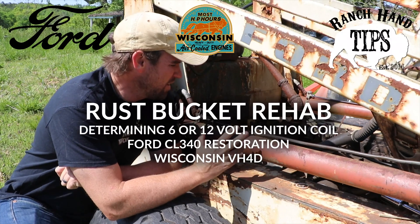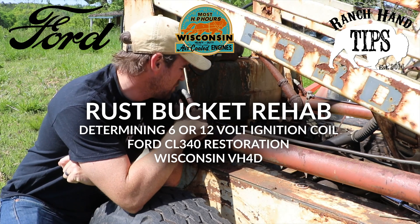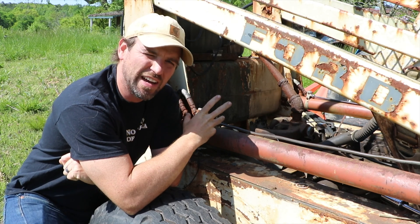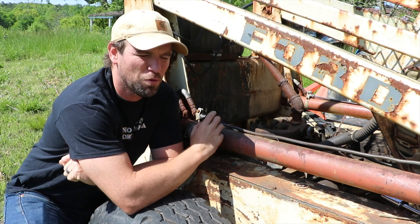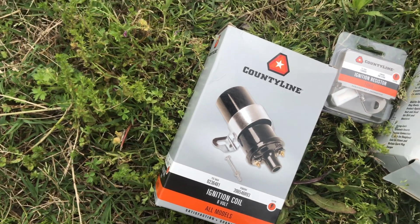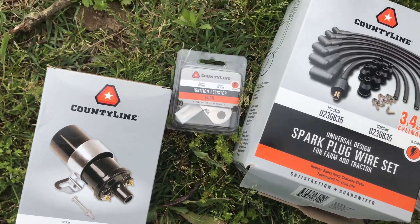So I've rewired the skid steer. I'm still not getting a spark. The good news is that I'm actually getting a voltage reading at the ignition coil and actually inside of the distributor. So I replaced the ignition coil. I'm not sure if I needed the replacement or not. I just went ahead and went to Tractor Supply and bought some generic parts that I could use in the skid steer.